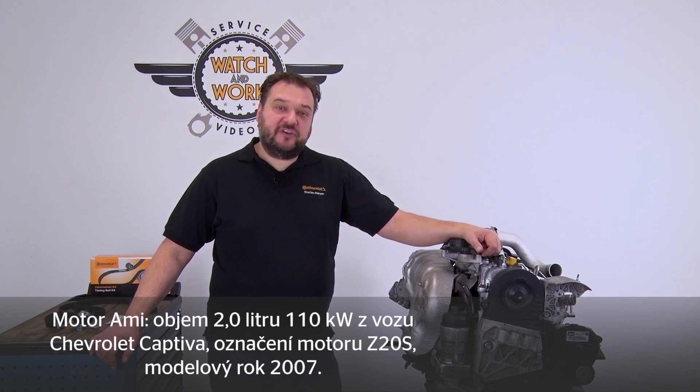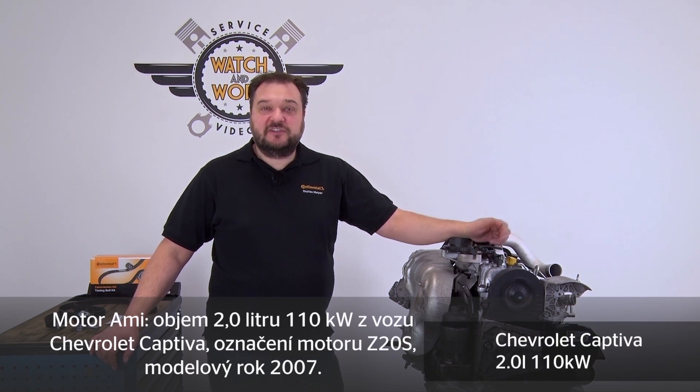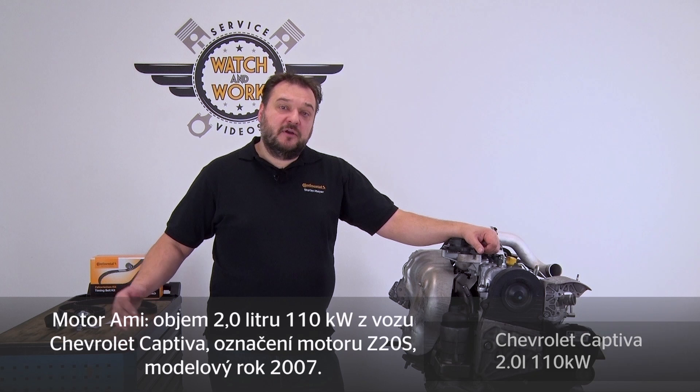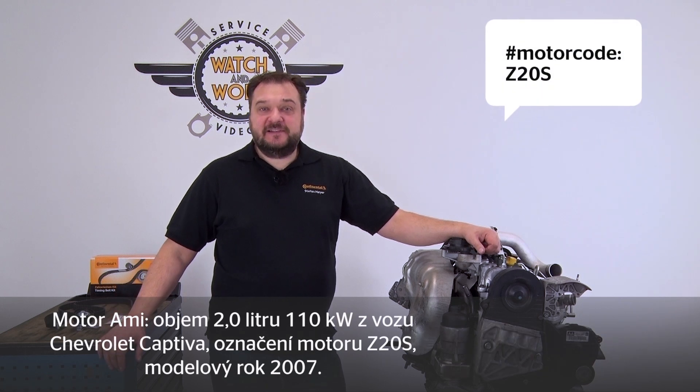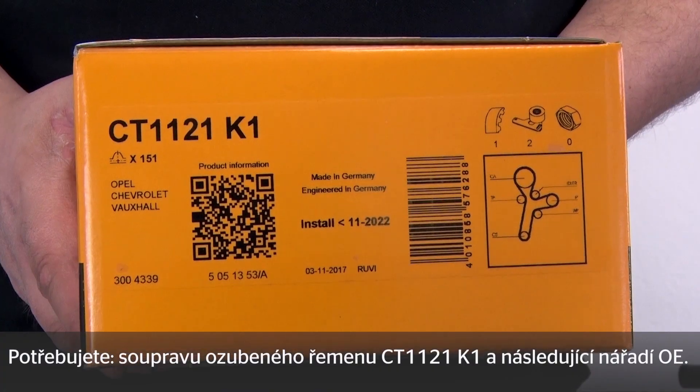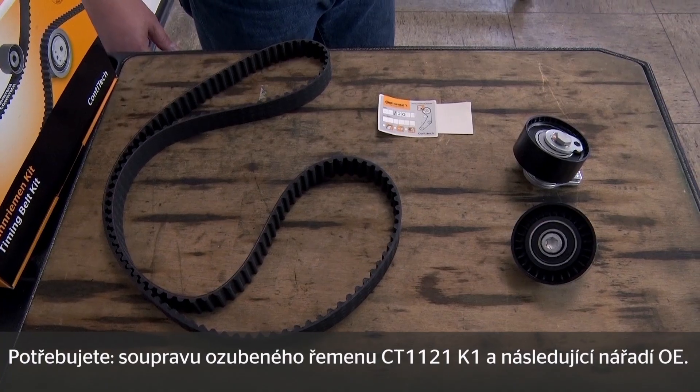Today I have an American engine for you from a 2007 Chevrolet Captiva. It has a 2.0L 110kW engine with engine code Z20S. For this engine you need our CT 1121 K1 timing belt kit.